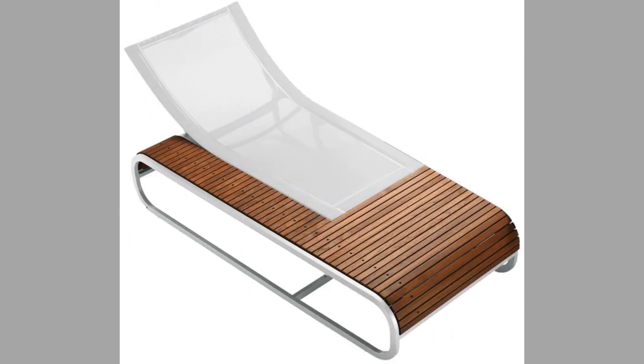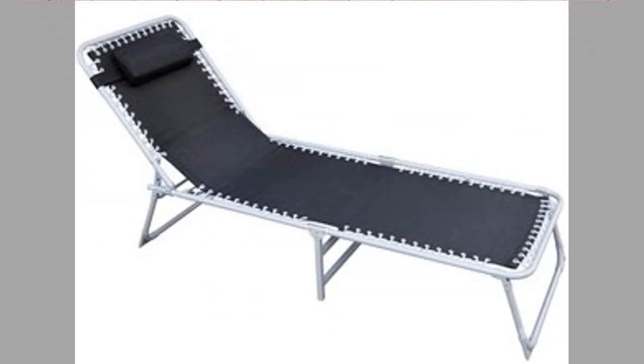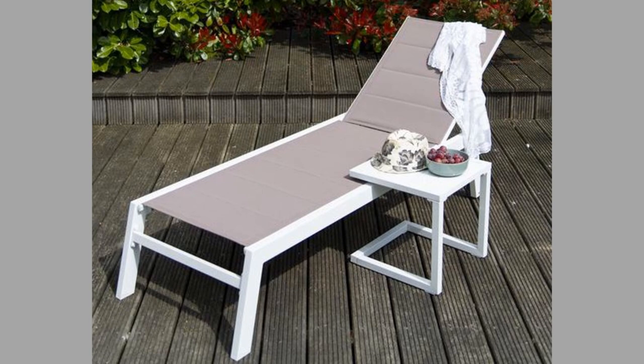Before you get round to picking materials, you need to settle on a type of sun lounger and this involves pinpointing exactly how you plan on using the lounger. Remember that an upright or semi-reclined position makes it easier to read and chat while a fully reclined position is best for all-out relaxing and sunbathing. No matter which model you go for, if the sun lounger has to be moved around often, opt for one with wheels.